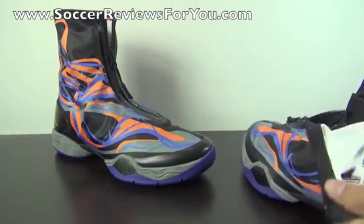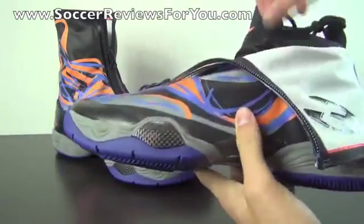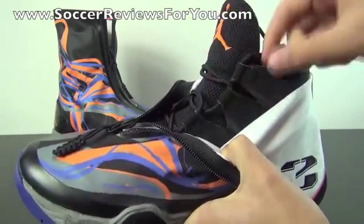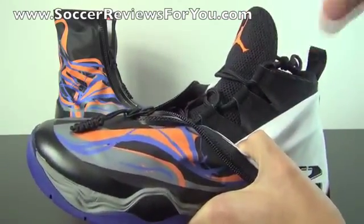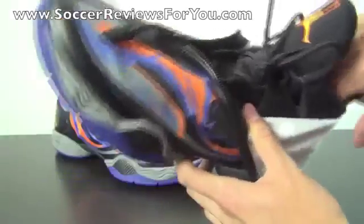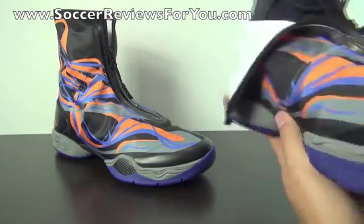On the inside of the shoe it's very, very thin and minimal. You've got these little lace loops — as opposed to lace holes — connected to individual fingers, so when you pull it tight it really does lock your foot in place. There are little Achilles pads on the inside to help lock your heel in place. The tongue itself is black with a bright orange Jumpman logo and a black pull tab.